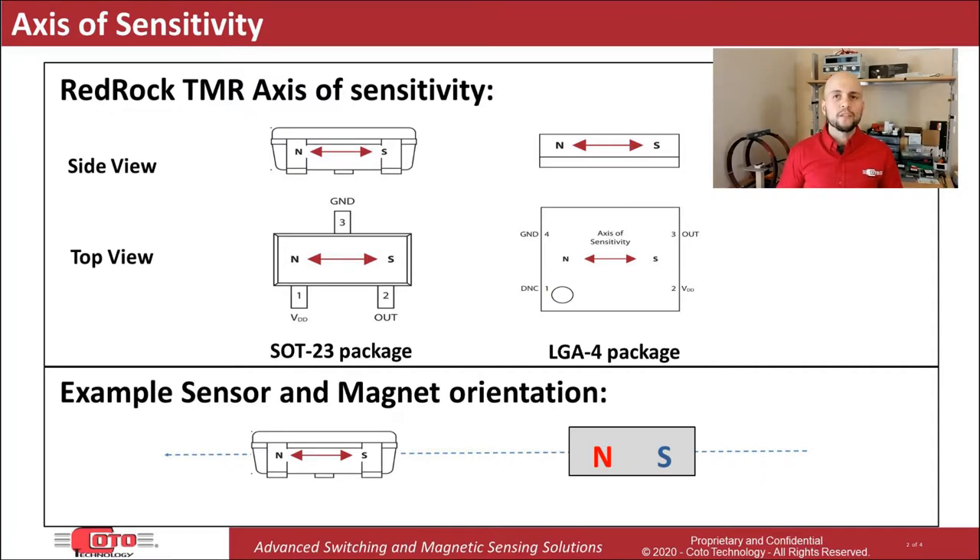As you've probably seen in our data sheet, the axis of sensitivity of our RedRock TMR sensors is oriented as shown in this slide. What this means is that the sensor will respond to a magnetic field that is aligned with this axis. Based on this, the most direct way to place an activating magnet is to orient it as shown, where the axis of magnetization of the magnet directly aligns with the sensor's axis of sensitivity.